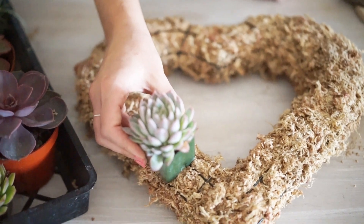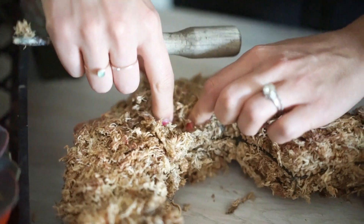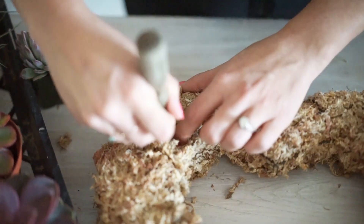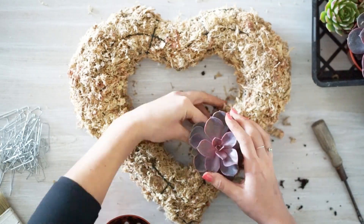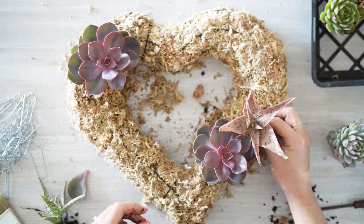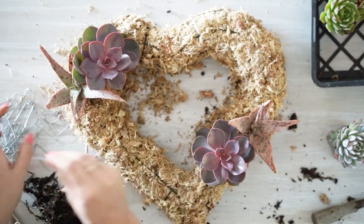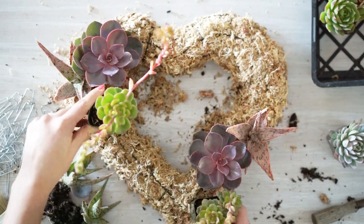I'm going to be using a variety of bright colored 4-inch and 2-inch succulents, possibly a handful of cuttings, and I also have a few fun air plants for texture and some preserved Spanish moss. Some of the tools I'm going to be using are a bunch of floral pins, a screwdriver, a paintbrush, and some scissors.